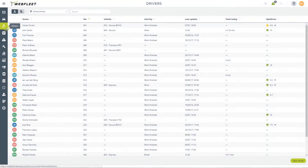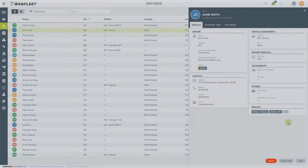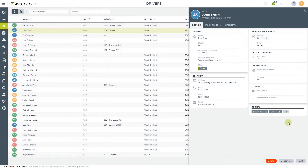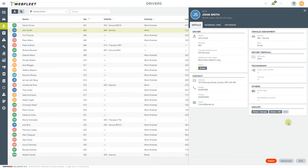Create and manage your drivers in the driver screen. Start with contact details so they are always easy to find. Assign the driver to a vehicle, and indicate how they should identify themselves, for instance via a driver terminal or digital tachograph.